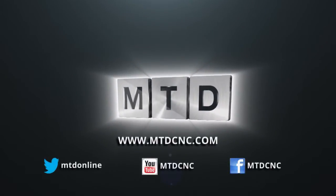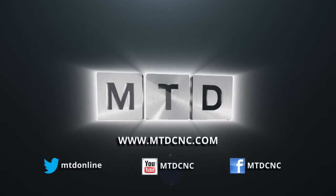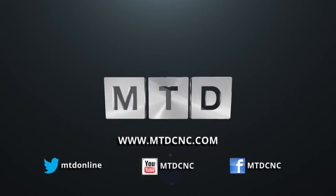This is the latest engineering news, reviews, events and special offers via video media. Thank you for listening.